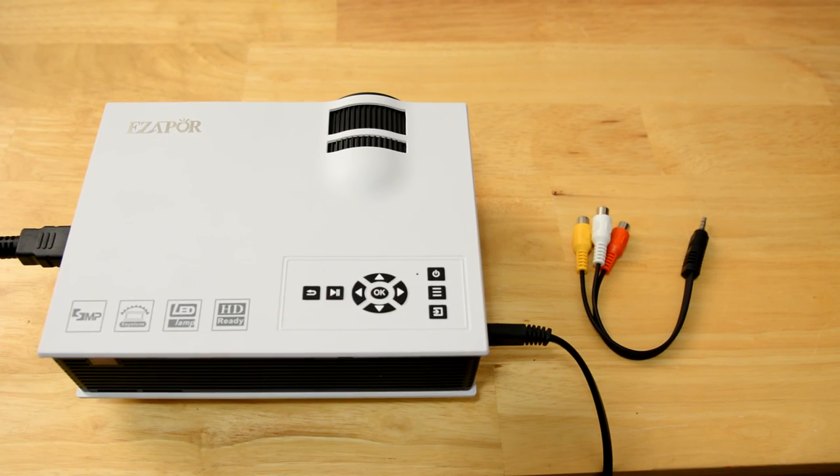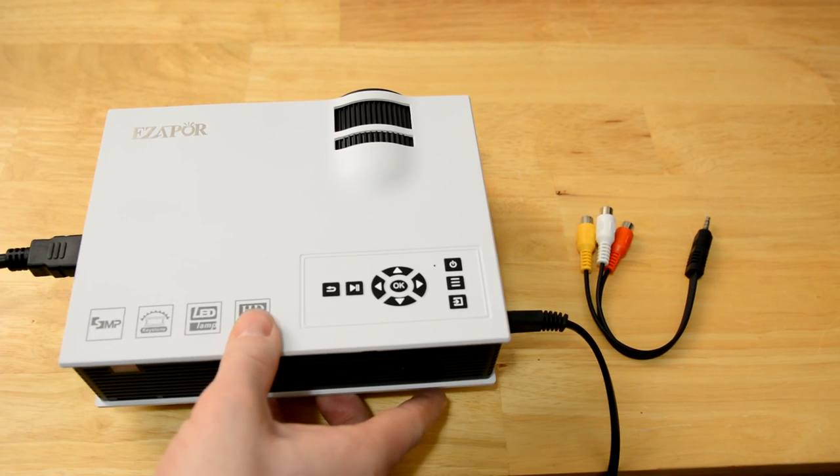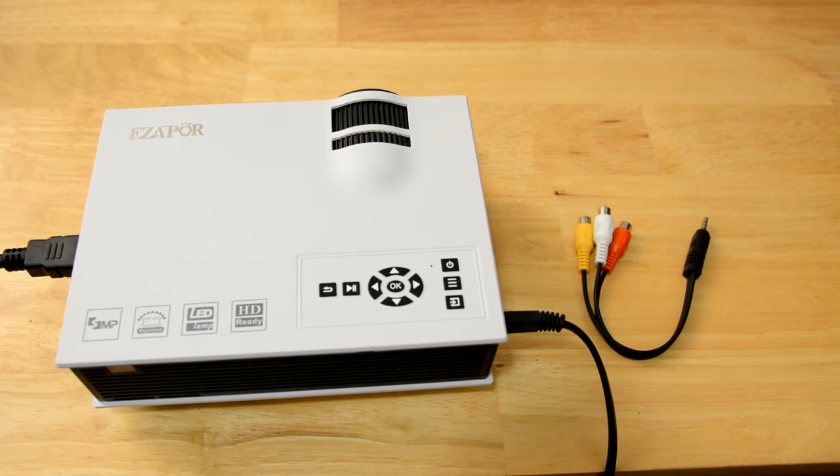Overall I was impressed with this little projector. Good picture, and for $73 bucks, I mean really you can't go wrong. You could throw this into your backpack and take it really anywhere — do a quick little movie night if you had some decent speakers. The fact that you can plug just a USB into it or an SD card is a pretty cool feature.